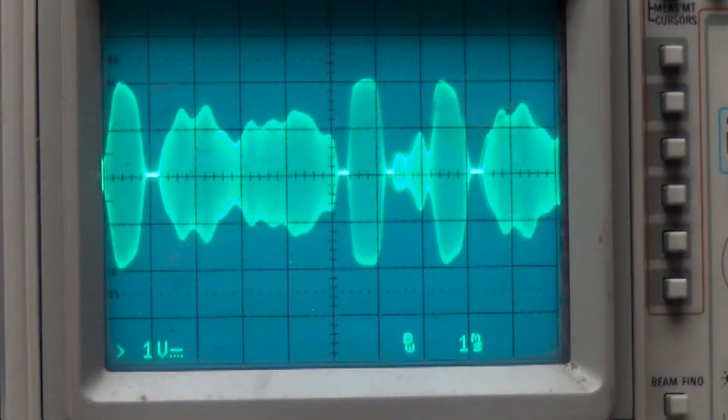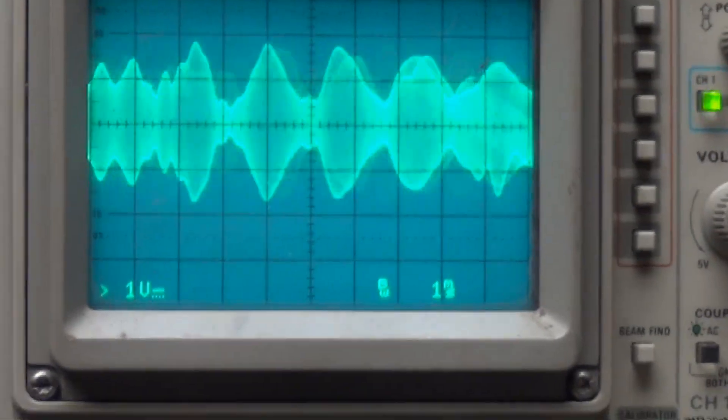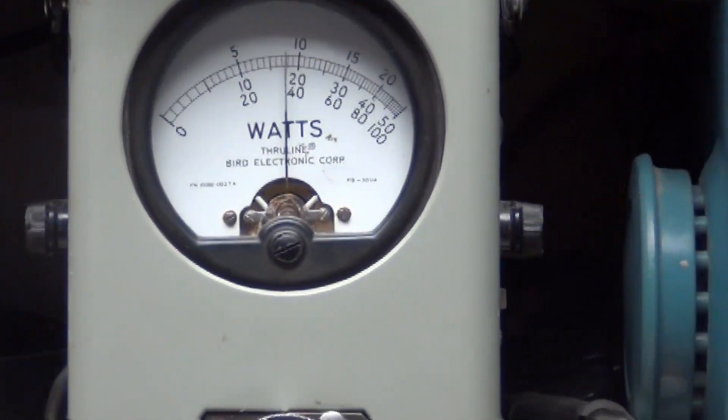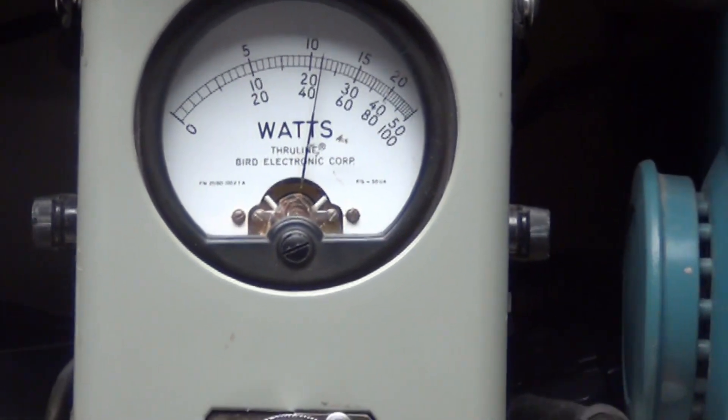Ch ch ch ch — audio one two three four five. We'll take it over to sideband. Audio ch ch ch ch ch ch, audio.